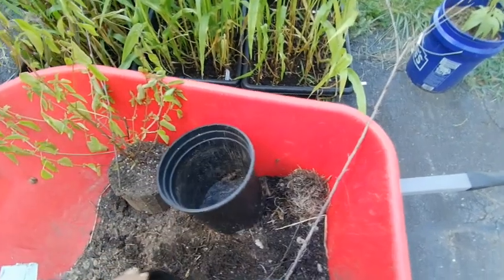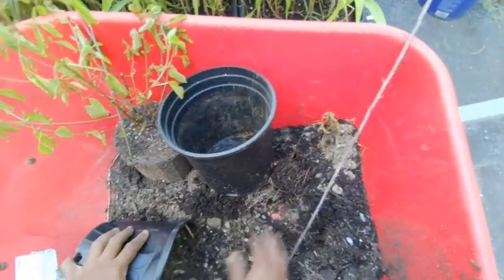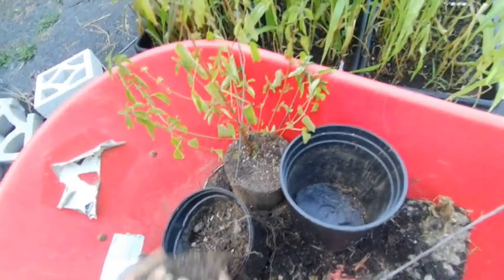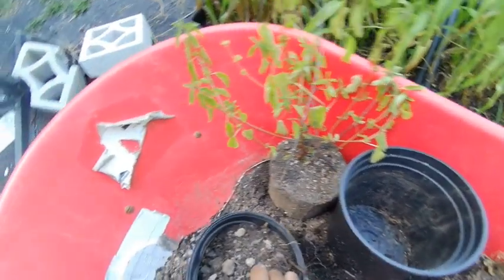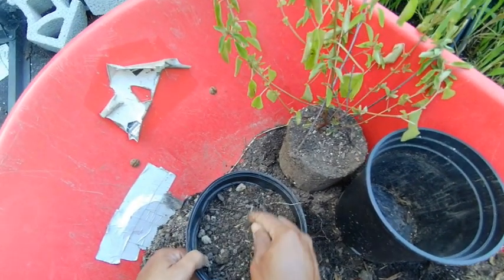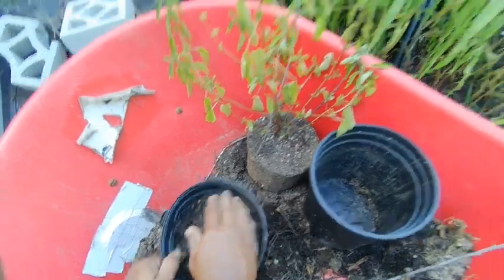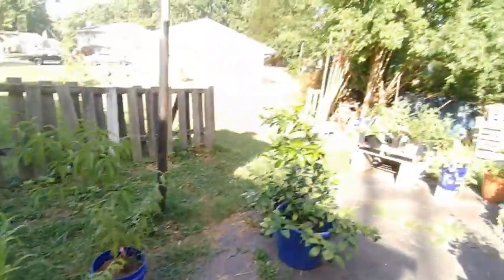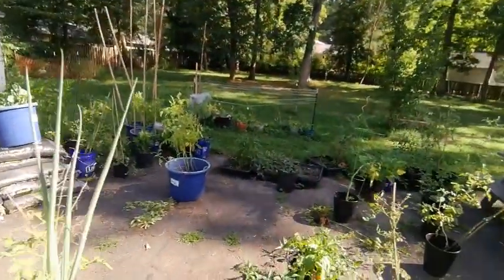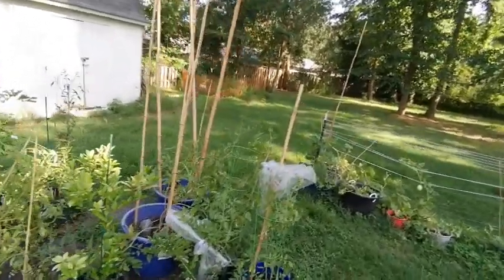We're going to go with the one-gallon or half-gallon today. This pot is going to stay outside until it starts getting cold, and then it will go inside with the rest of the lemons, limes, and citrus. While I'm here, here are a few more citrus trees I have.